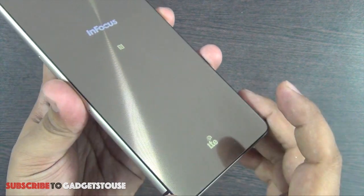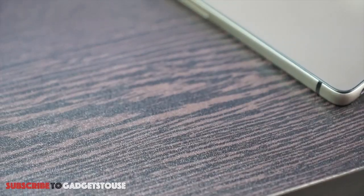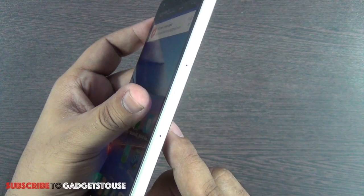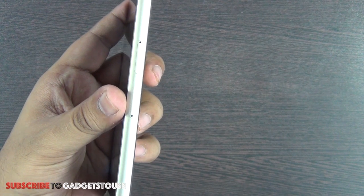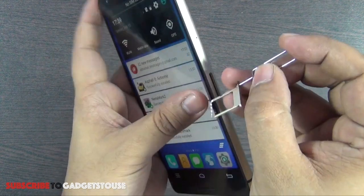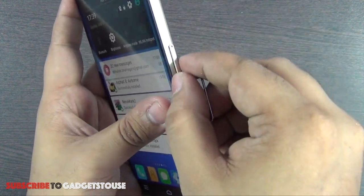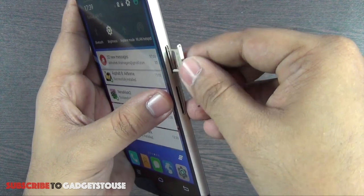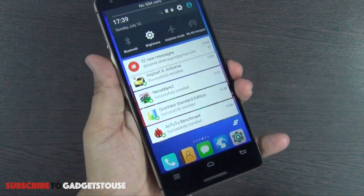This phone supports LTE, meaning 4G is supported, and it is a dual SIM phone with a hybrid tray. The first tray takes a micro SIM, and the second tray can either accept a nano SIM or a micro SD card. So you can use two SIM cards or one SIM card combined with a micro SD memory card.